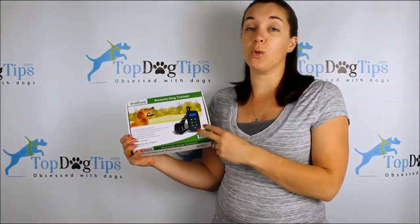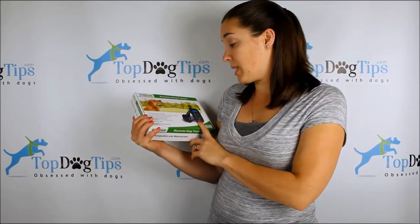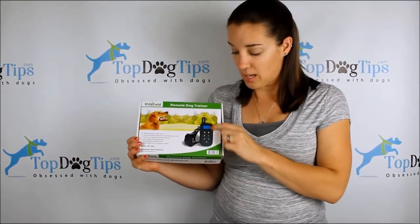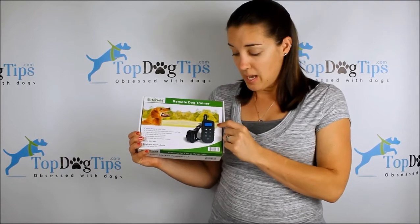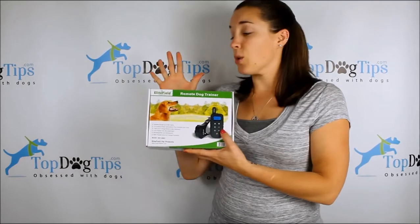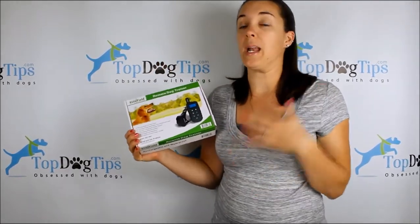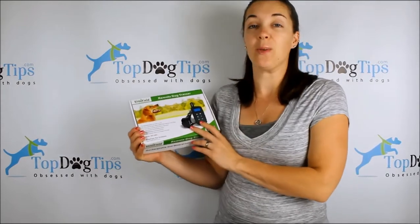You're going to get one receiver, one collar, and one remote. But if you'd like, you can purchase up to two additional collars to train all of your dogs at once with this system. It's got a nice blue LCD display — I think you can see it in the picture here — so it's easy to see even if you're outside in the dark. So this is a great trainer. Again, I did the review on it, and now we get to give it away to one lucky viewer.